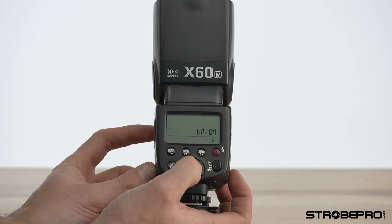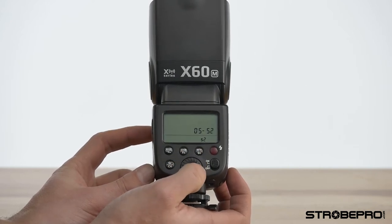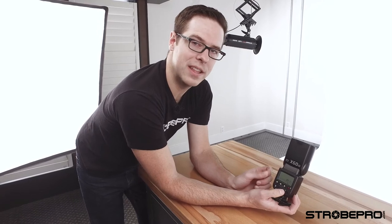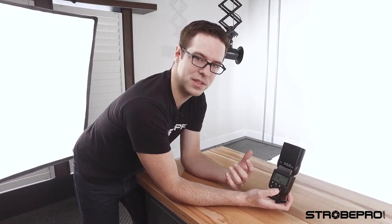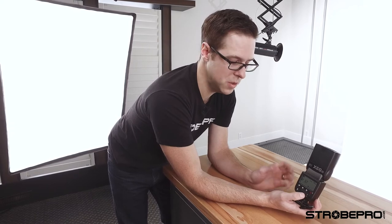There's also an optical slave setting with S1 and S2. S1 means the optical slave is looking for any flash to trigger it — a pop-up flash or another speed light. S2 is for TTL speed lights: TTL flashes emit an infrared burst first, and S2 ignores that infrared burst then fires in sequence. Normally you'd only use S1, but we've got a much better feature to trigger this flash.